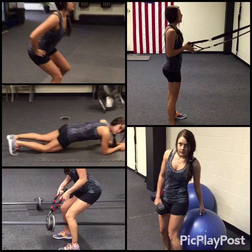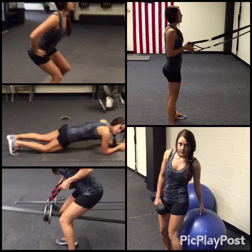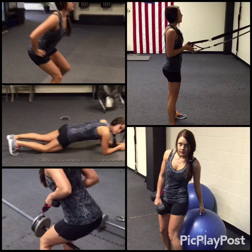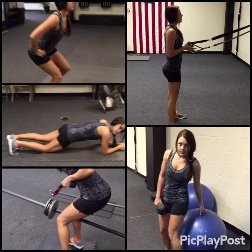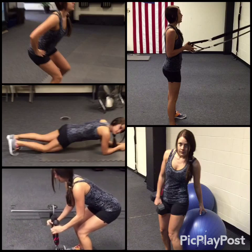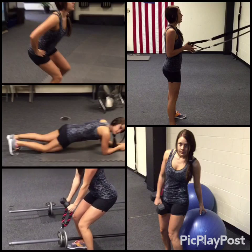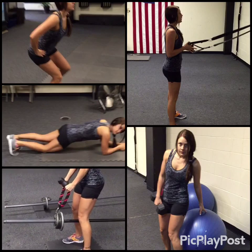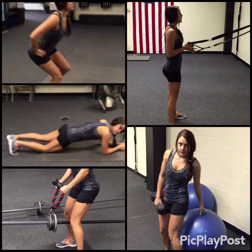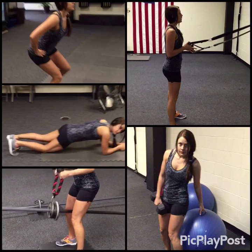A little bent-over row: slight bend, hinge forward at those elbows going straight back, good flat back, weight on your heels. That's your first 30 seconds. Then when you hear the siren you're gonna put it down, switch to this grip right here — you can stand up a little taller with this one. Keep that core tight and just bring it up. Make sure you don't clock yourself with the bar doing these hammer curls.